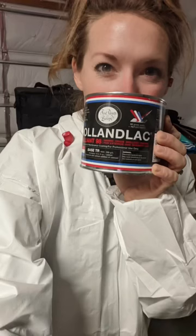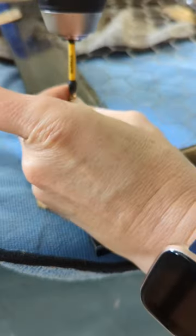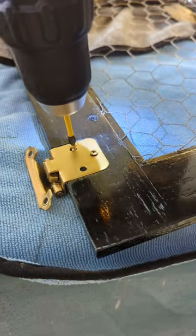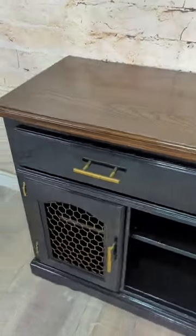Next it was time to paint. My client wanted a high gloss black so we went with Hallandak Brilliant Black by Fine Paints of Europe. It took three days to paint because each coat needed a 24-hour dry time, but I'd say that labor of love was worth it with this finish.